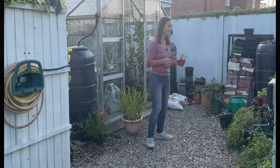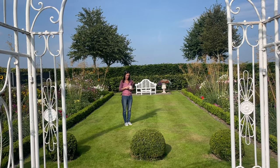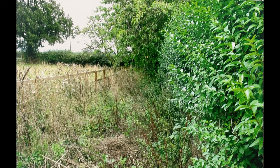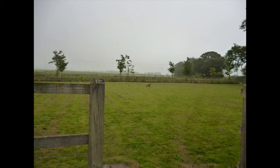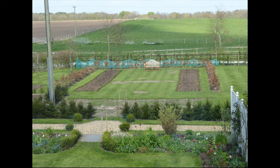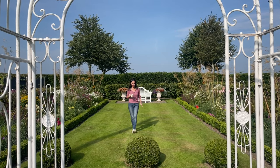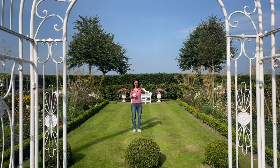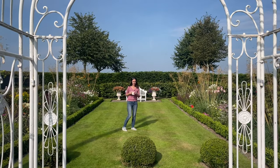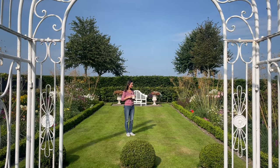Now we're in the big borders up the top. This was a field — knee-high, waist-high in weeds — really challenging. We hired a turf cutter, used a spray can to mark out the borders after measuring them. The problem with this garden is it has to be symmetrical, so when we stood up there we had to make sure everything was in alignment. In fact it wasn't, and we did have to shift some of the borders further down the garden.